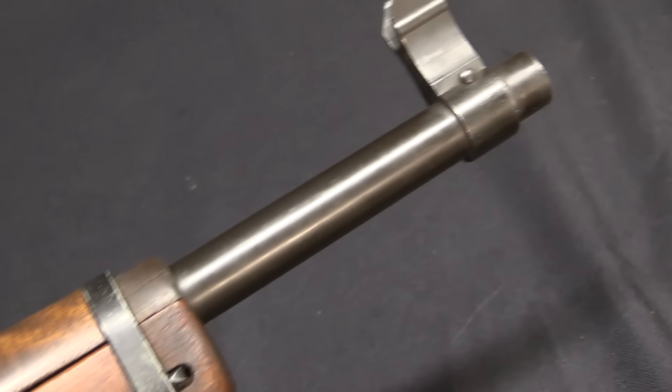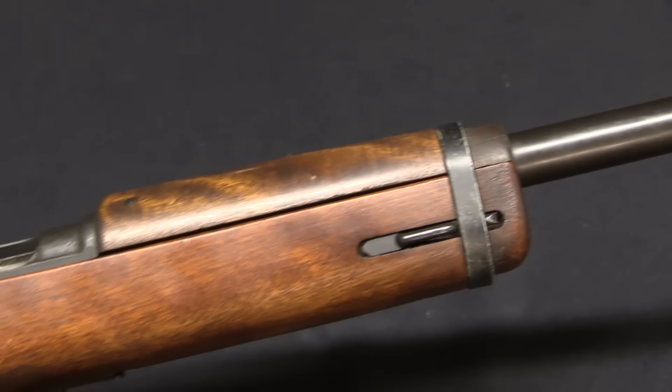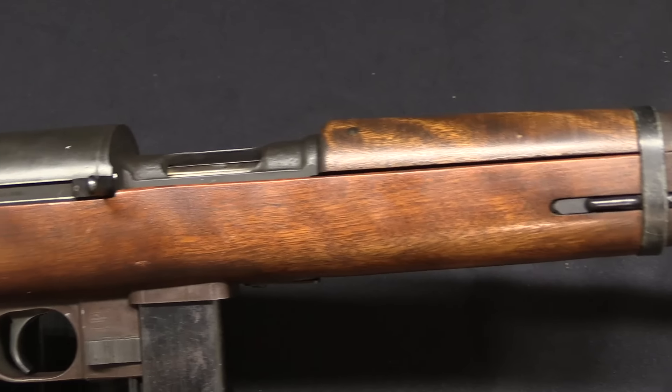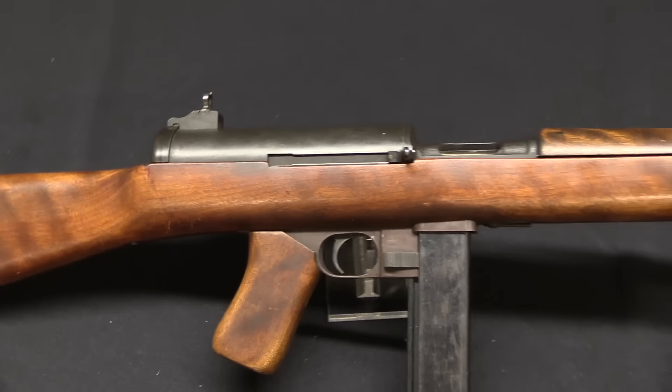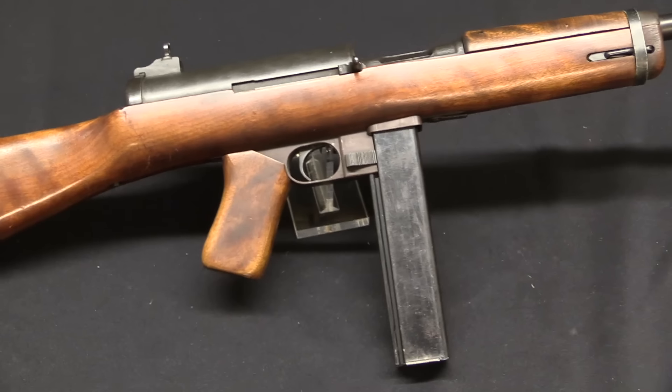At any rate, during World War Two he was working for GM, specifically the Inland Division, which of course did a tremendous amount of production of M1 carbines. And he put together a submachine gun design for the US military.